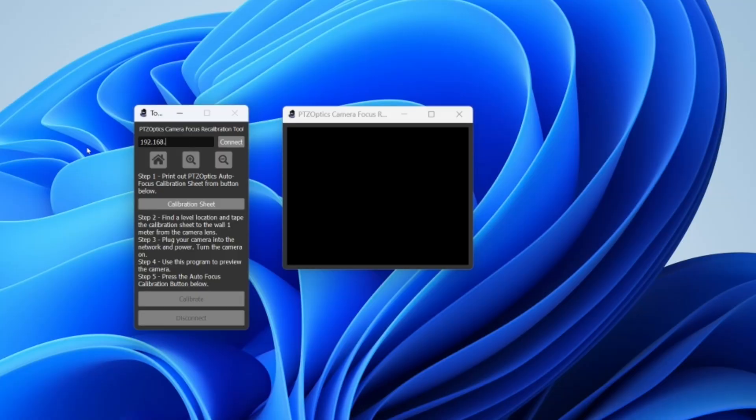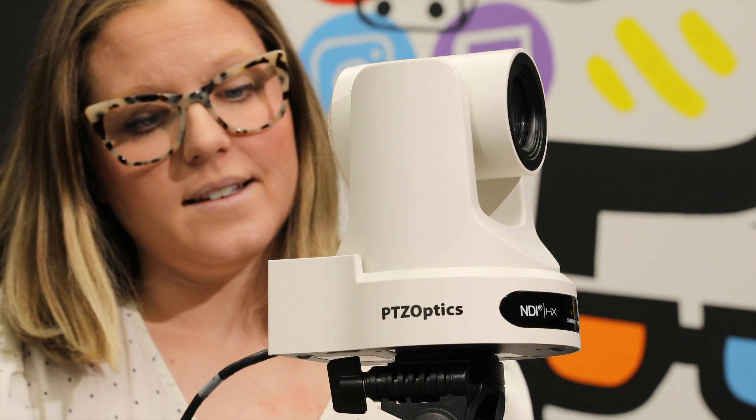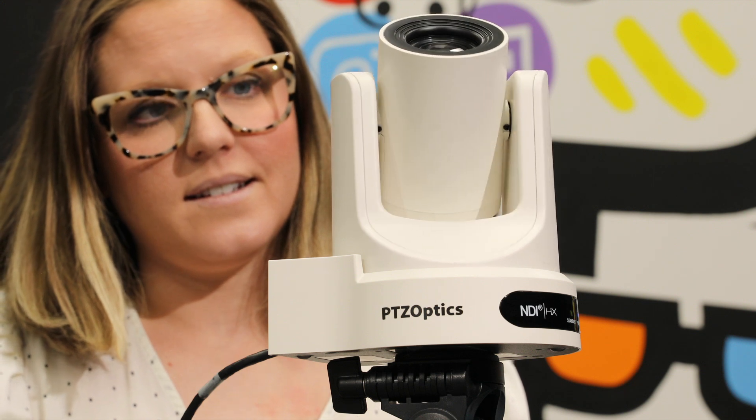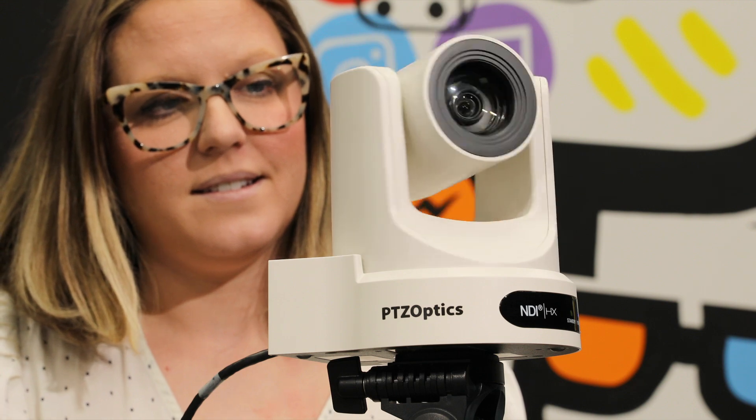Launch the PTZOptics focus calibration tool on your computer. Enter your camera's IP address and connect to see a live preview. Align the calibration sheet's center with the camera's center for precision. Upon calibration completion, reboot your camera. Allow it a moment to autofocus at a wide angle after restarting.